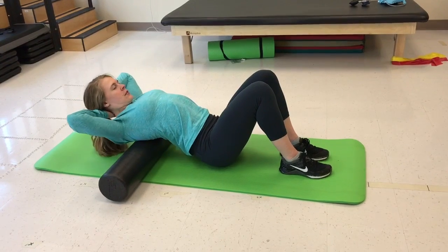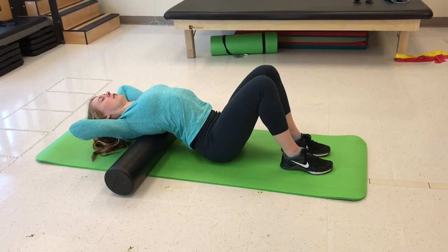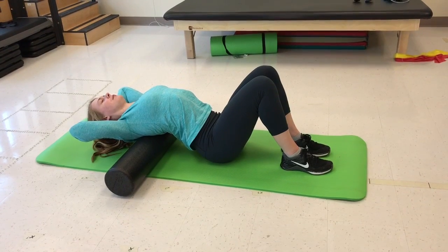When ready to begin the exercise, take a deep breath in and push through the feet to lift the hips slightly off the ground and move the thoracic spine over the top of the roller.